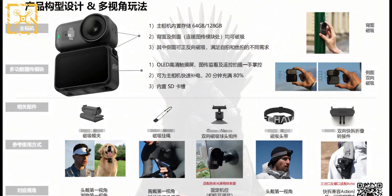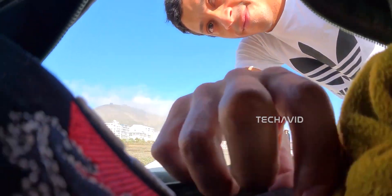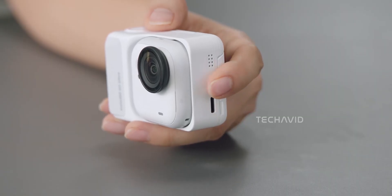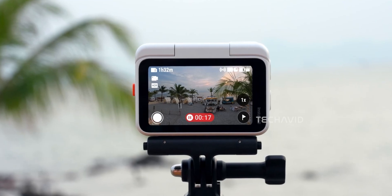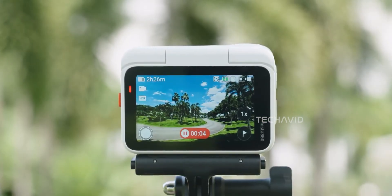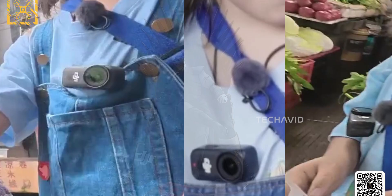The Osmo Nano is rumored to come with a slim OLED touchscreen module that snaps right onto the camera for quick framing and controls, keeping the whole setup compact. The Insta360 Go Ultra takes a different route with its action pod, which adds a larger 2.5-inch flip-up screen that's great for vlogging and lining up shots, but it also makes the camera noticeably bulkier, especially when the screen is flipped up. Compared to that, the Nano should stay slimmer and easier to carry or mount overall.